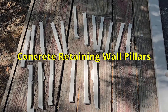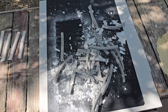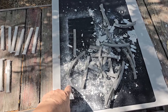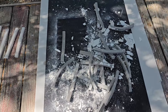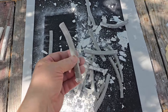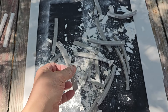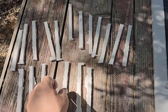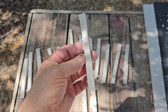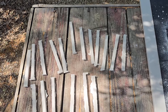I cast up some retaining wall pillars out of plaster. I bought this silicone rubber sheet because plaster won't stick to it. And then I used some weather stripping with an adhesive on one side and made up a bunch of molds and then just poured plaster in. Now these will need to be cleaned up and I don't even know if they'll work, but I wanted to give it a try.